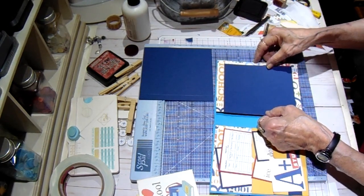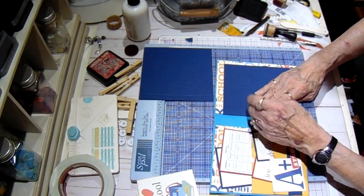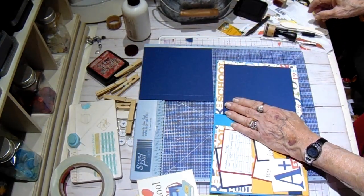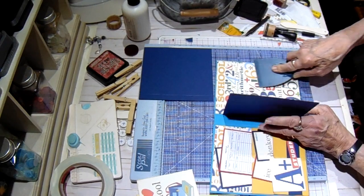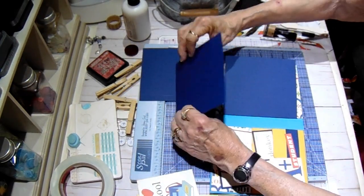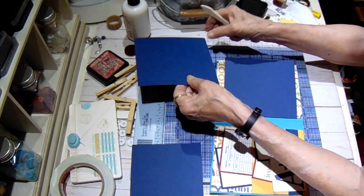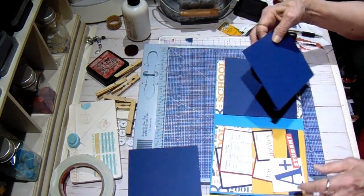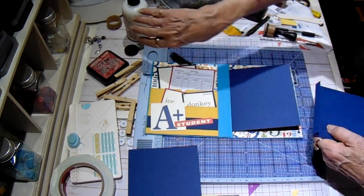There's your first one. Give yourself a little margin all the way around - a little border of the turquoise. Make sure it's down nice and flat. The other two are just simply going to go right on top of it. Like I said, you can add pockets or whatever - use some of your cut-aparts, photo mats, journaling spots, and don't forget to use your stickers to dress them up a little bit. You can always mat your stickers on card stock to make them stand out a little bit.